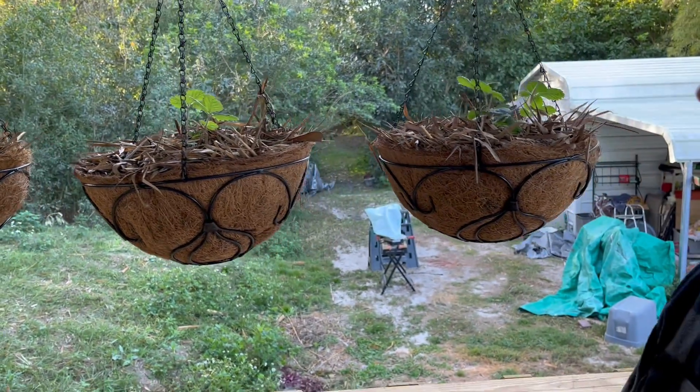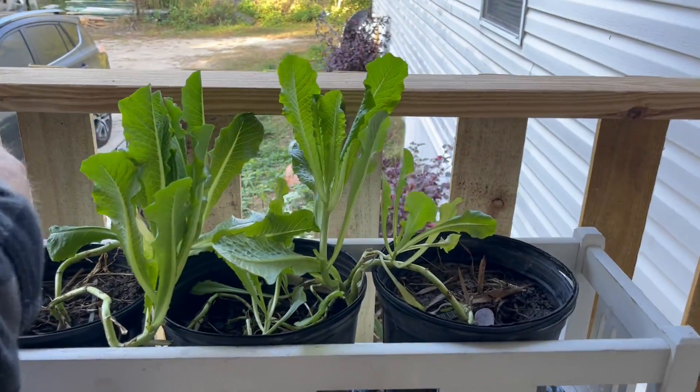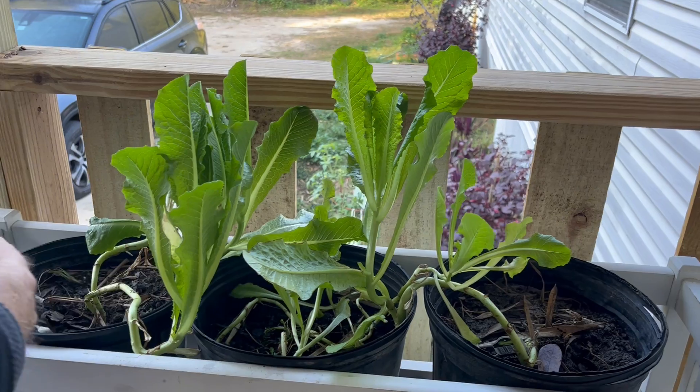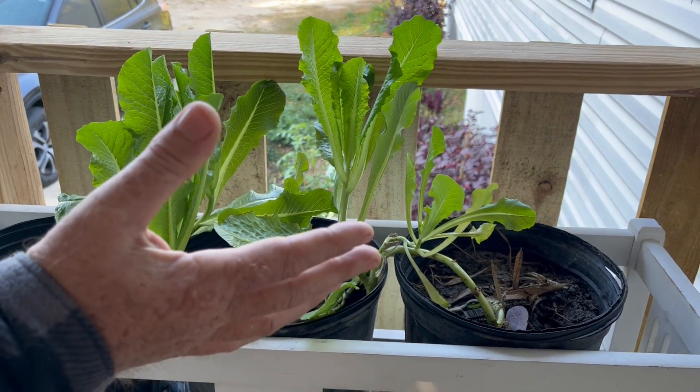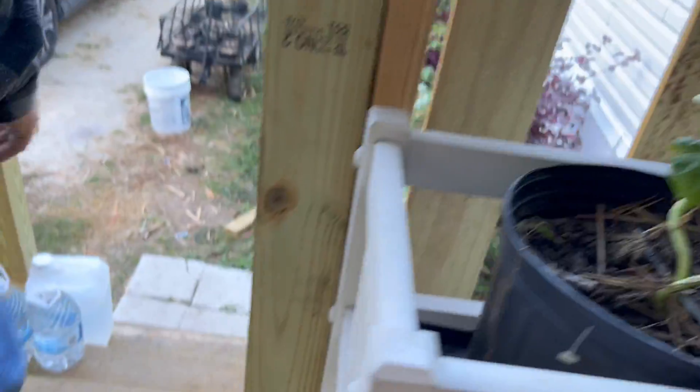Should have fruit in about a month or so. We also have romaine here, it's doing fairly well and we've been using it for sandwiches and things, so we've been harvesting that right along — it's doing pretty good. If you follow me down here to the tires...